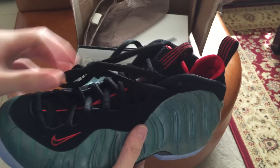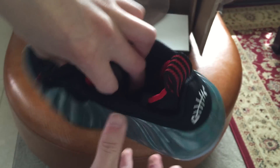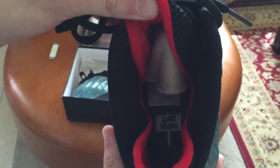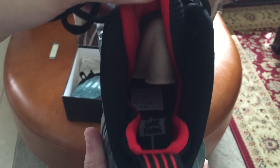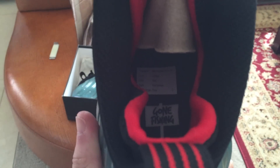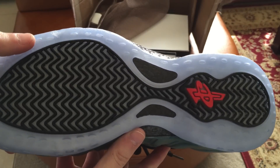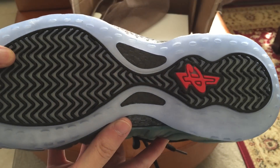Shout out to you Jordan! Here's the tag inside — and there it is: 'Gone Fishing.' The Mexico exclusive. The bottoms are super icy, very very nice.